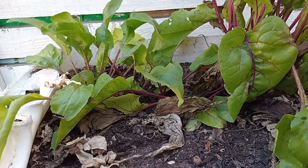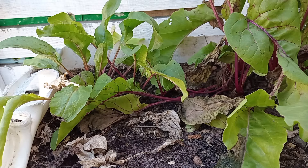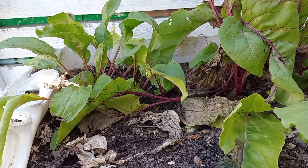Before you plant your beetroot seeds, you want to soak them 24 hours in water. They'll take 10 to 14 days to germinate and they'll be ready to harvest in about 40 to 60 days.